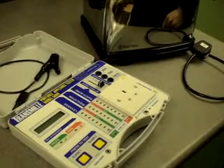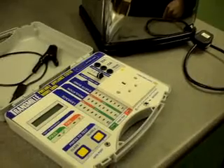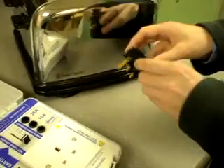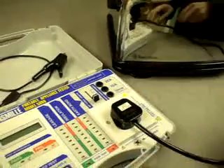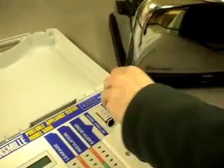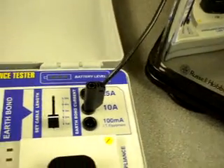PAT testing couldn't be easier than with the Transmil 5080. Firstly, connect the appliance mains lead. Secondly, connect the earth bond lead from the 5080 to the appliance, selecting the correct socket for the current required.